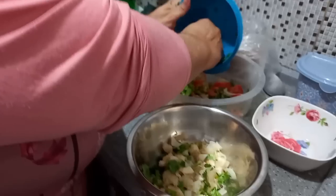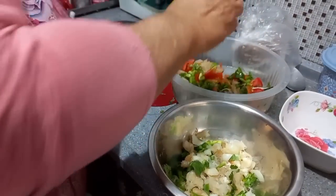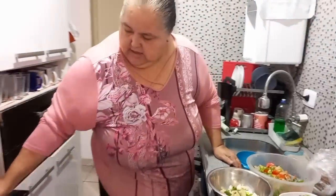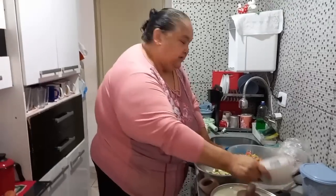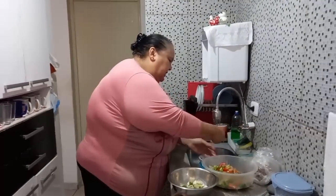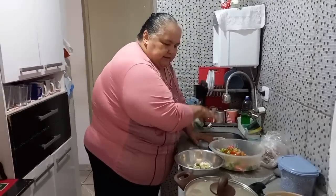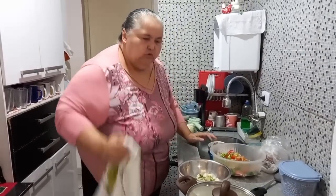It's a normal tempering, right? It's because this peixe is a little bit salty, right? We already made it another time — who watched it knows. You made it frito before, right? Yes. Now I'm going to make two recipes with the rest.